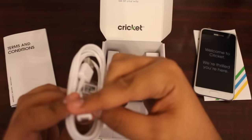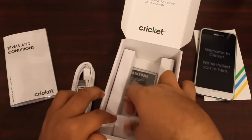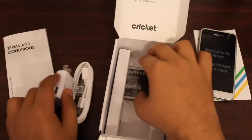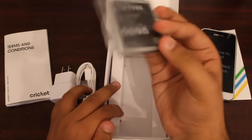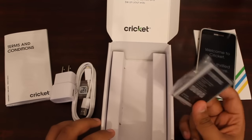Then you have the regular micro USB cable — this is not the Type-C charger, this is the regular micro USB. You have the adapter that you can plug into your wall, and you have the battery of the phone which looks pretty identical to the Grand Prime's battery.